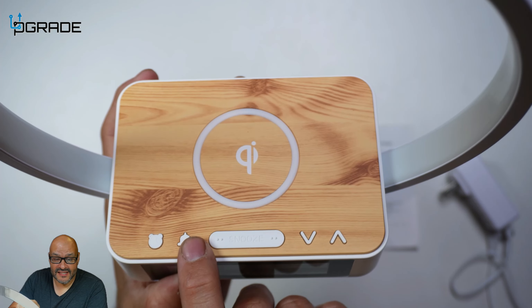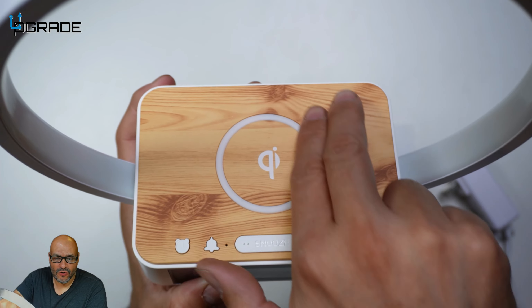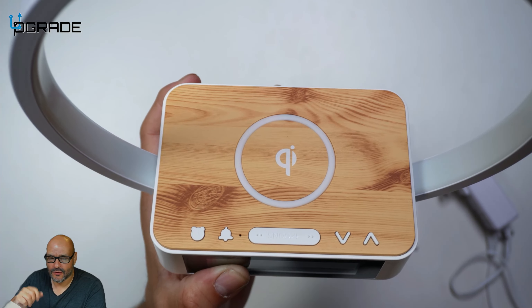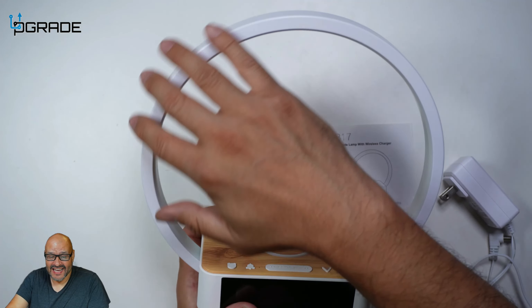There are a couple of buttons you should be aware of. First, the clock settings, alarm settings, and then you've got your snooze button, and then you've got up and down arrows. And then of course the circular area — this is actually a rubber area where you place your phone so it can rest and start charging itself.